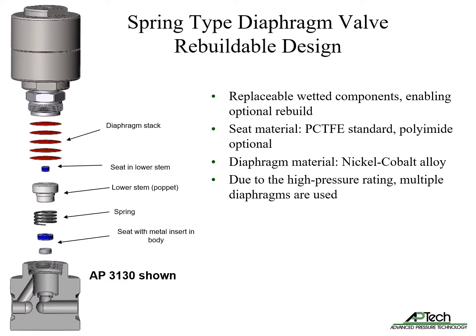The spring-type springless diaphragm valve has replaceable wetted components, enabling the option to rebuild. Seat materials include PCTFE and optional polyamide. Diaphragms are nickel-cobalt alloy. Due to the high pressure rating, multiple diaphragms are used.